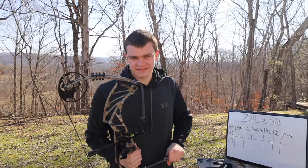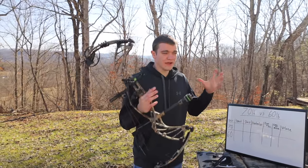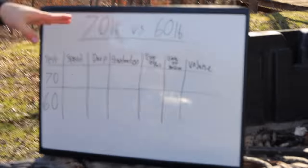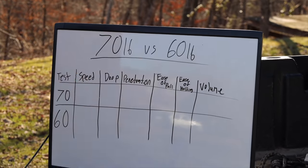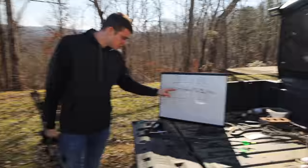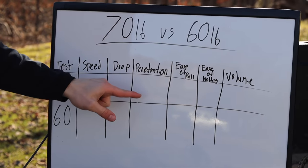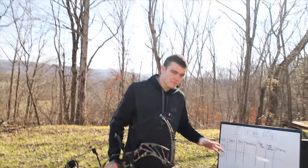Today we're doing a science video that's honestly going to be pretty important to me and what I do in the future. As you can look over here at the whiteboard of integrity, we are doing a 70-pound bow versus a 60-pound bow and the pros and cons of each. We're going to test the speed of each, the drop of each — as in the arrow drop — penetration, ease of pull, ease of holding, and volume, which is how loud the bow is.